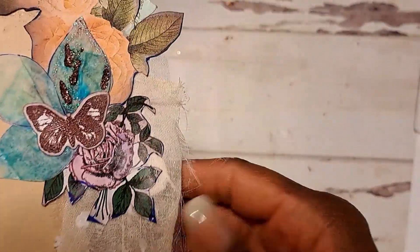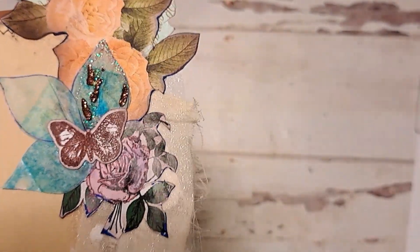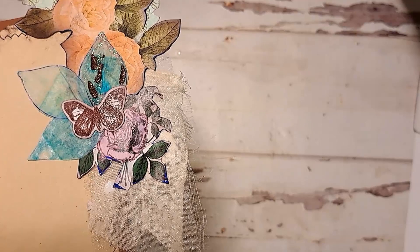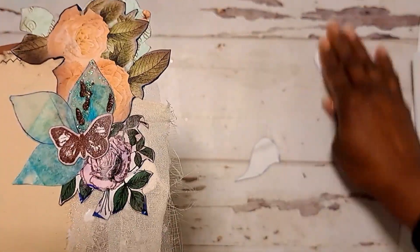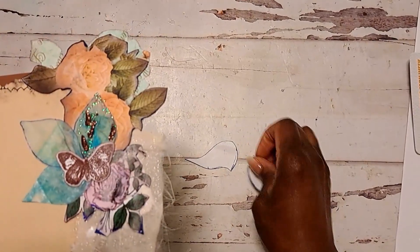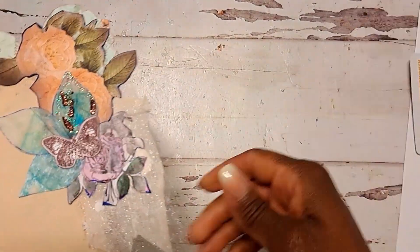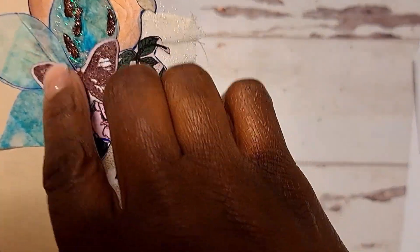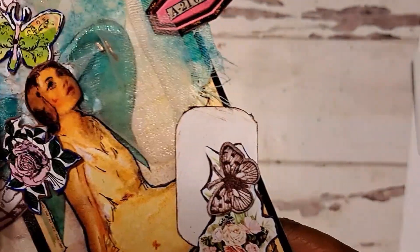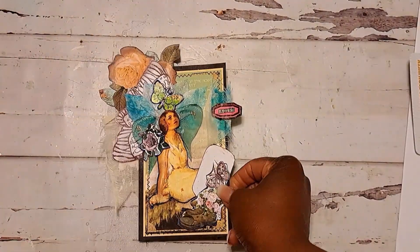I'm just going to flip it over and we have some more clusters and stuff. Like I said, these came from a little template that I had made. I had made these little templates and I drew around them on some vellum and some glassine scrap papers, just drew around them and cut them out. That's how I cut my leaves and my wings and created this little thing. It's pretty simple, nothing major.